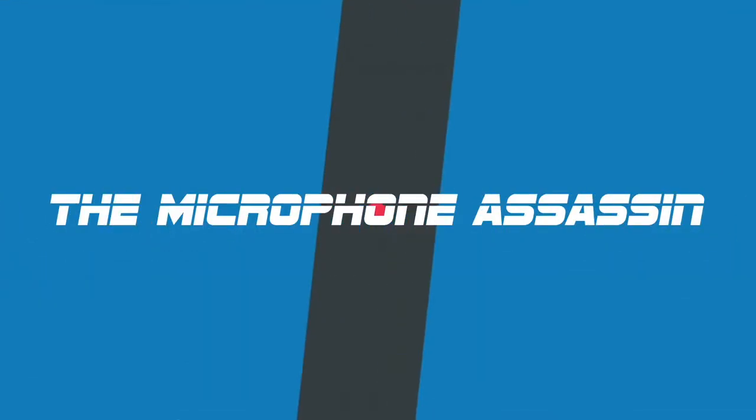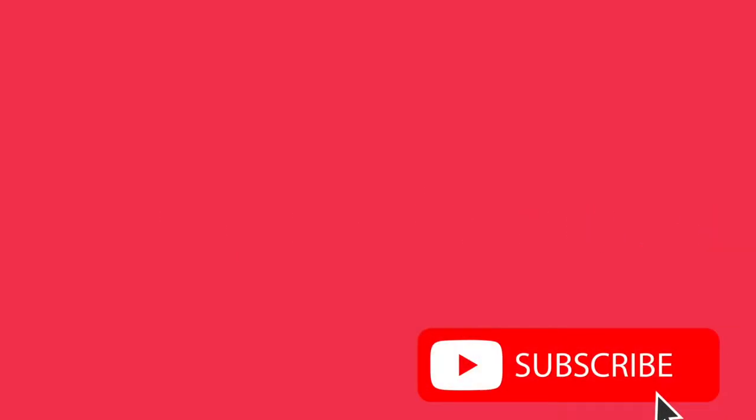You're listening to the dangerous mind of Mark Yoshimoto Nemcoff. No excuses, no BS, no pants. So in the previous video I showed you this microphone, which is an M-Audio Nova body with a